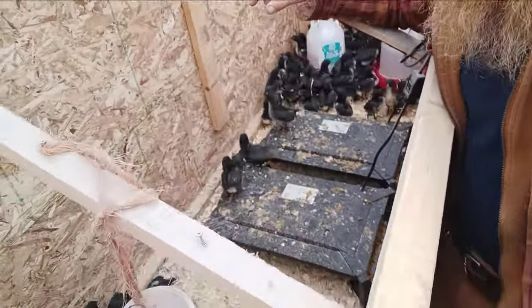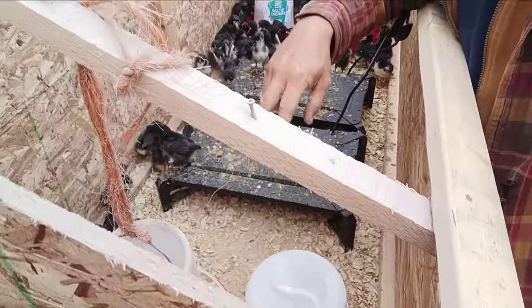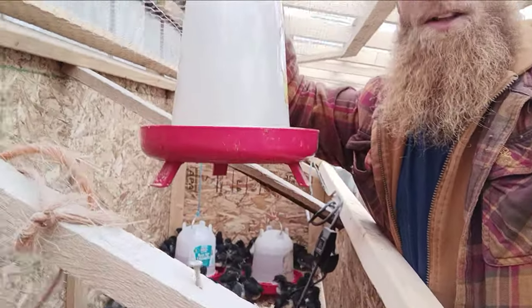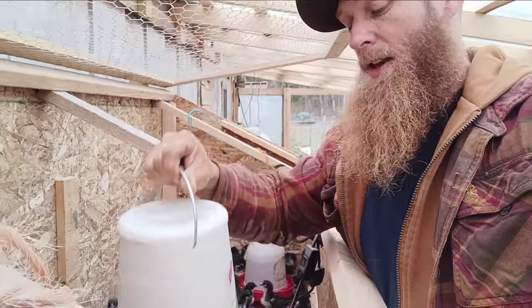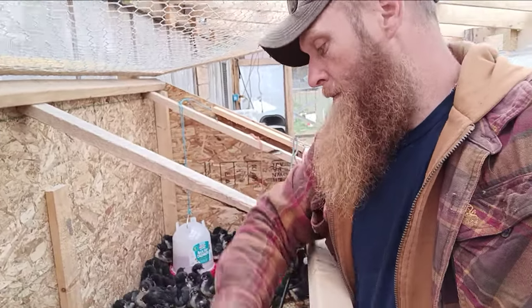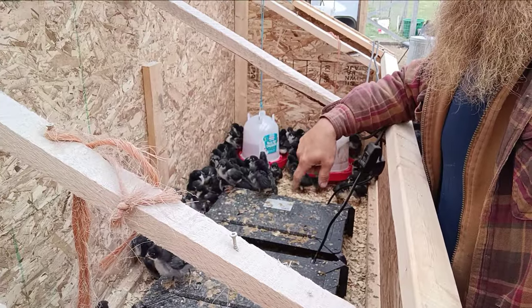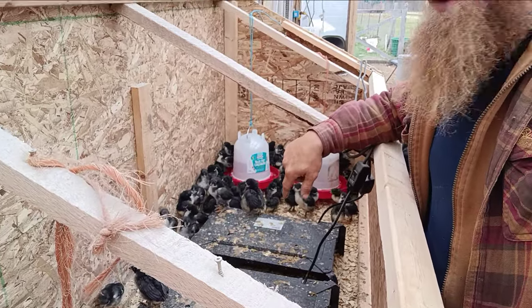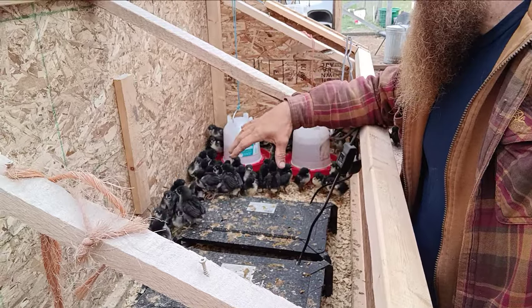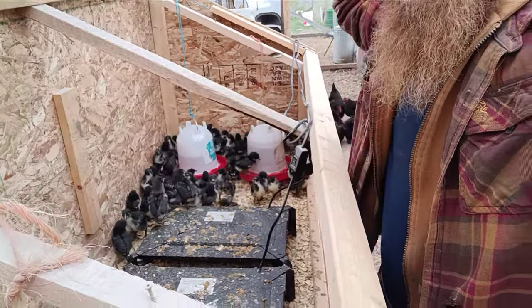We have two waterers and two separate feeders. This new feeder from Tractor Supply is really cool — it's got its own feet. I'd highly recommend it because that is super handy. We're still using these radiant plates — the Producer's Pride radiant heat plates.